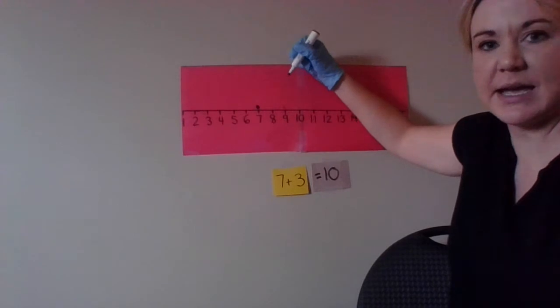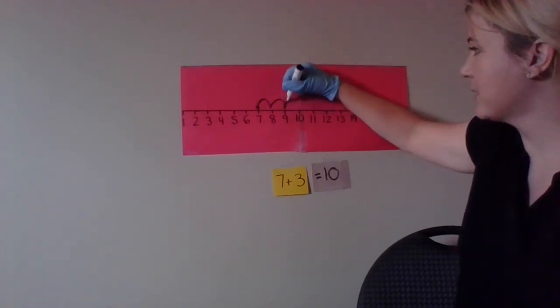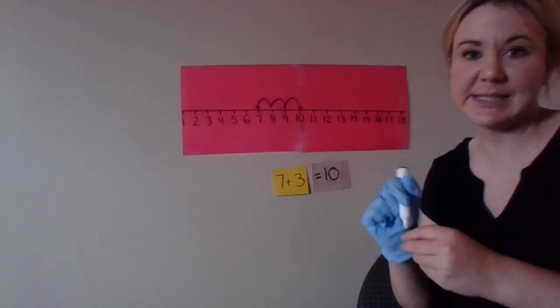So on the number line, we start at seven and we're adding three — one, two, three — brings us to ten.